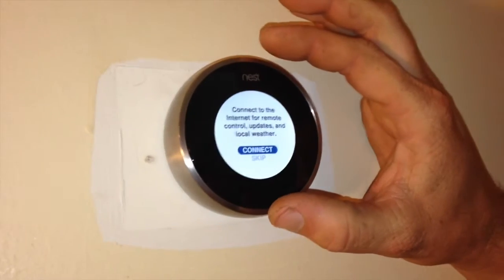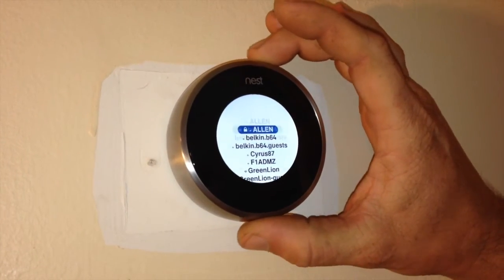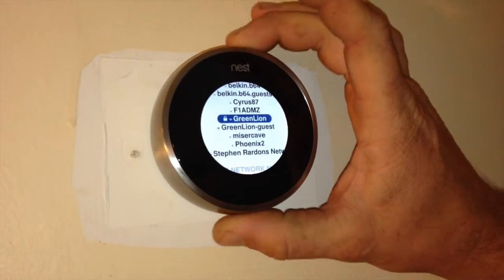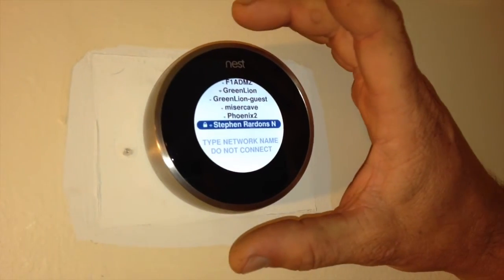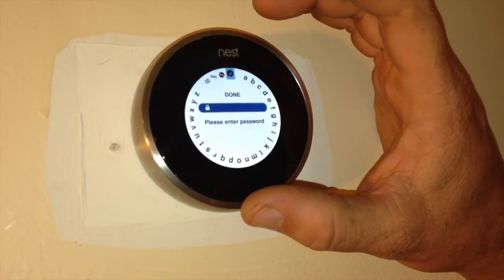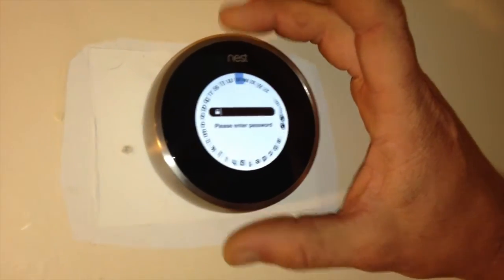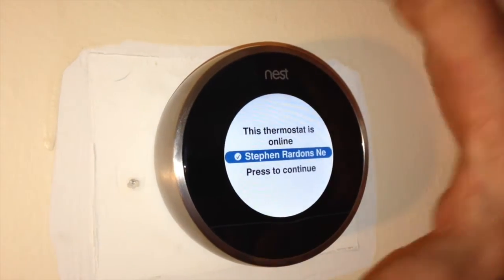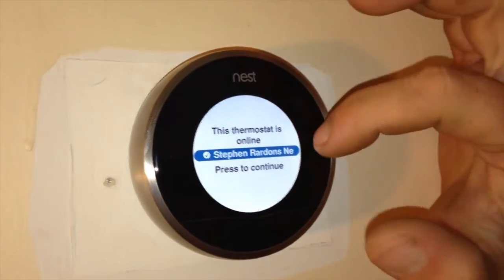For the internet connection, make your selection — we want to connect. I've got a lot of Wi-Fi networks around me. My network is named Steven Reardon's network. From here we're going to enter the password. Once you've got your password entered, it will tell you that the thermostat is online.